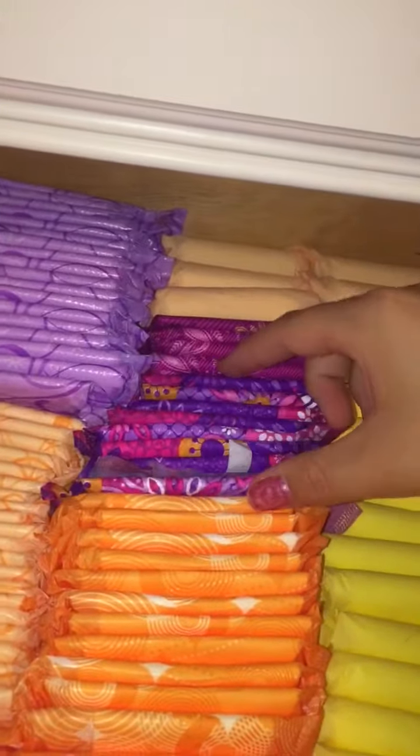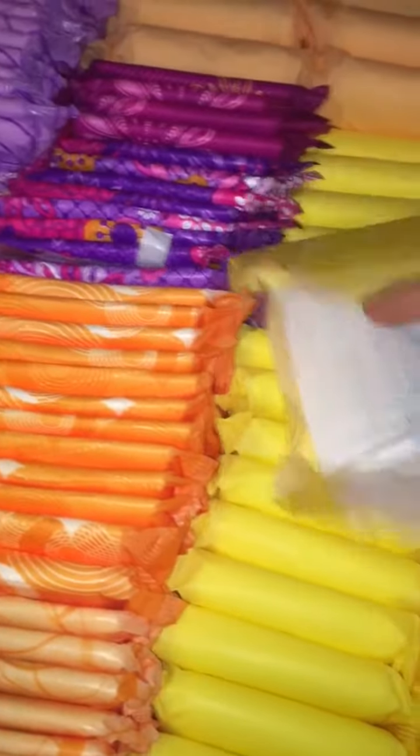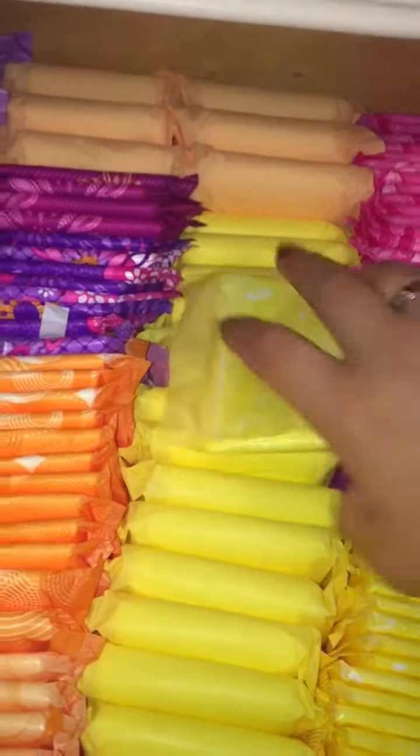I have current and old packaging. I'm trying to use up the current first because you can't buy the old ones anymore. And then all of these maxis right here — these are the Always maxi overnights. I think these are the unscented ones. And from here to here these are compared to the Always ultra thins, but these I think are the CVS ultra thins.